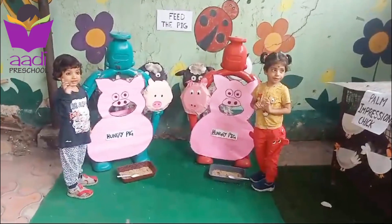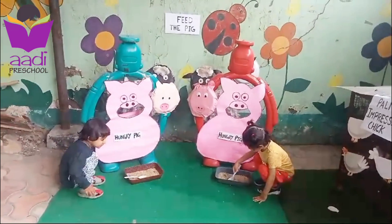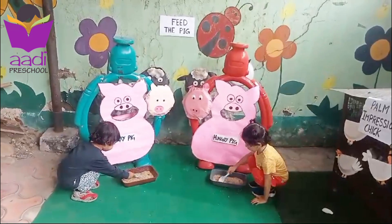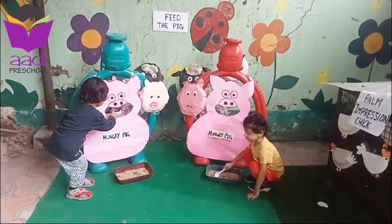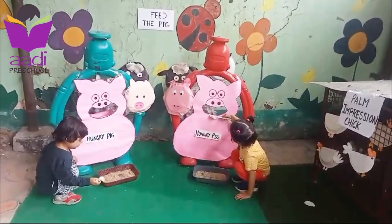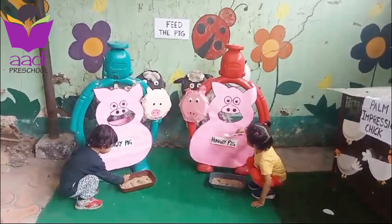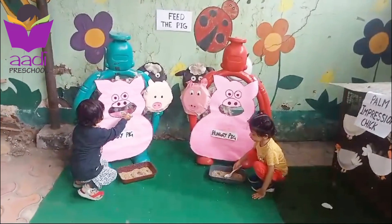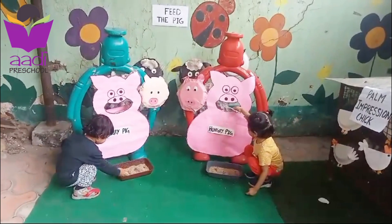Are you ready? Okay, sit down and feed the pig — pig is very hungry, pick up a spoon. Pig is very hungry, pig wants food. Now tell me, what is the color of pig? Pink! What is the sound of pig? Oink oink oink! Good job, Manbi! Good job, Mamika!